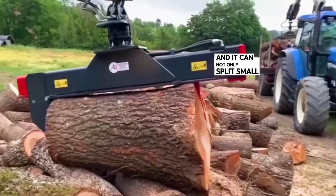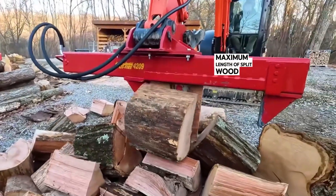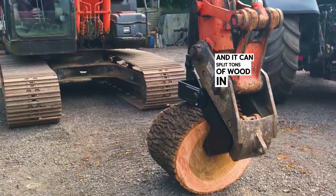It can not only split small wood — after installing a sliding gear on the handle, it can split wood horizontally. The maximum length of split wood can reach 80 cm. Using this machine to split wood, the work efficiency is very high, and it can split tons of wood in an hour.